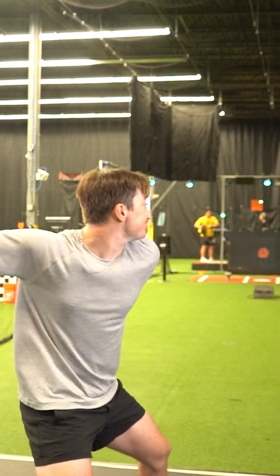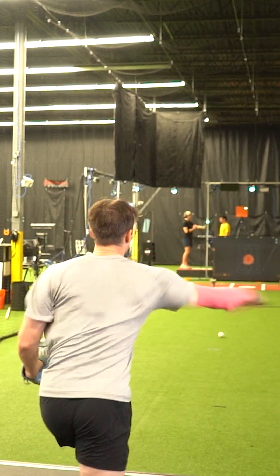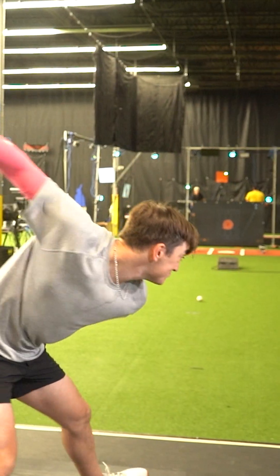Bernstein's hammer is the original motion capture experiment where a blacksmith was tasked to hit an object over and over. What they found was that the most accurate expert blacksmiths had the most variation in their movement to solve the problem.